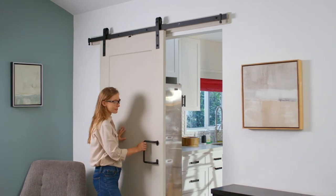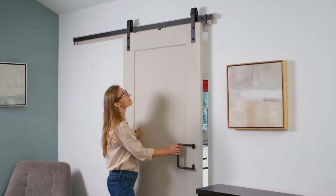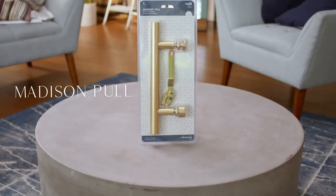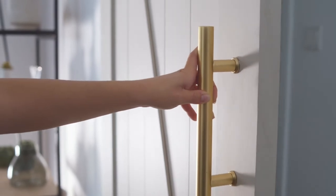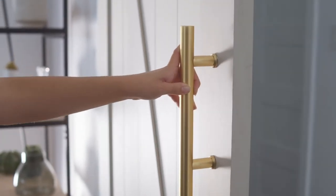National Hardware has a number of poles that go perfectly with their interior sliding door kits. First, there's the Madison Pole. This modern, brushed gold pole pairs seamlessly with both traditional and modern aesthetics.